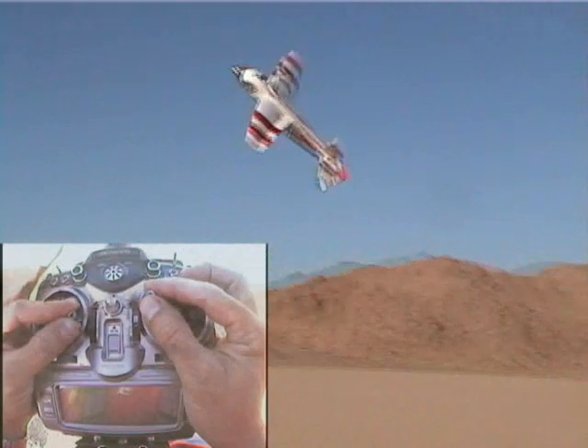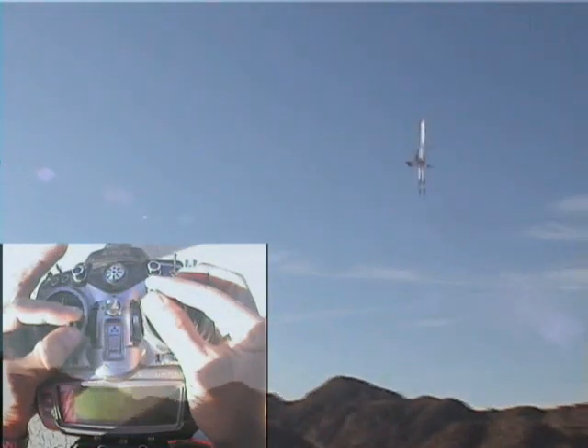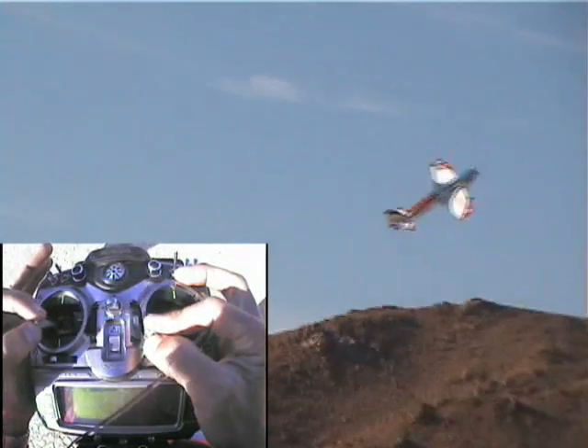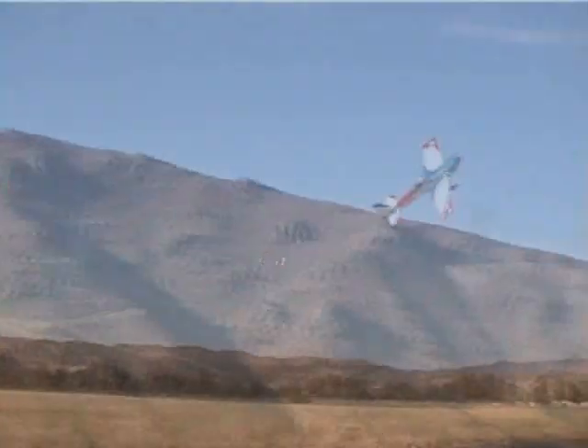Here we go. For those of you who don't know, just about every plane I've balled up has had something to do with Smokin' Joe. So Joe, do you think we should do this a little bit higher? Come on. I guess until you get the hang of things, you might want to be a couple of mistakes high.